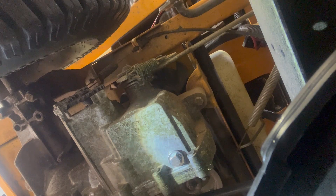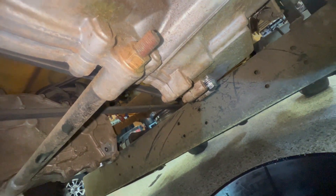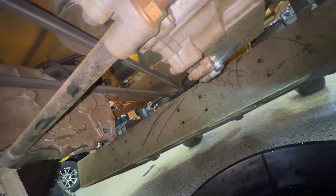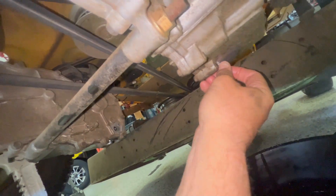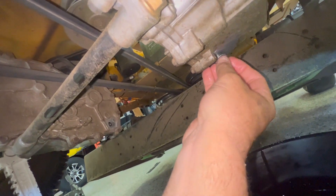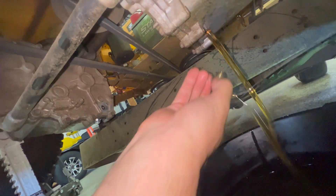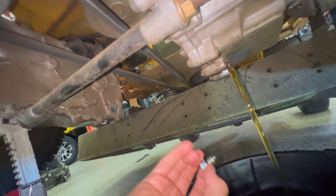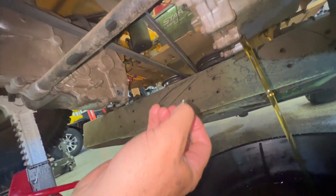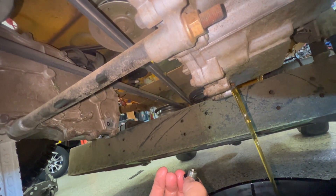I'm going to run a quart of oil through it to flush it out, then top it back off with a quart and a half. I'll drain this one quart to flush out any shavings that could potentially be in here. You can see how much better it drains out — it's going to be night and day compared to trying to suck it up from the top of the transmission.